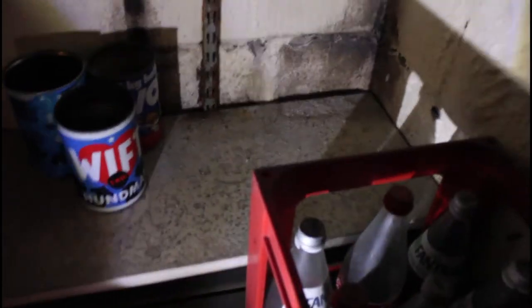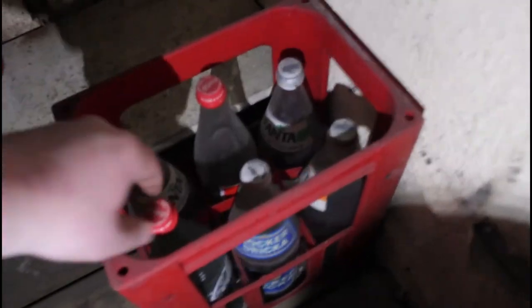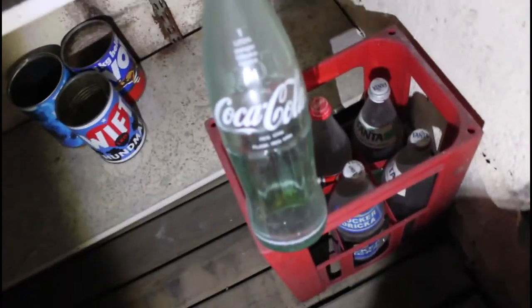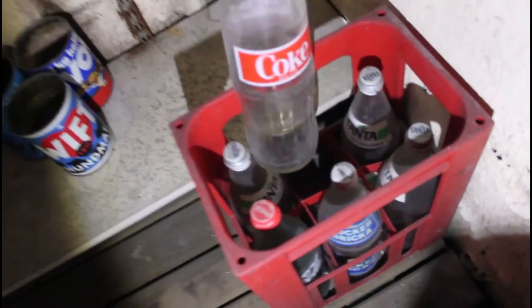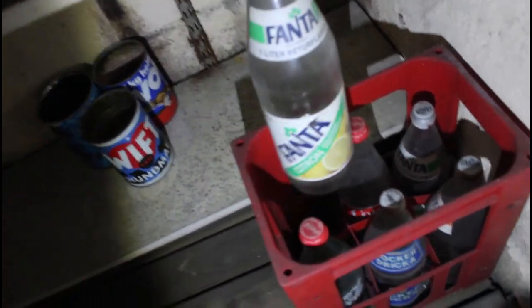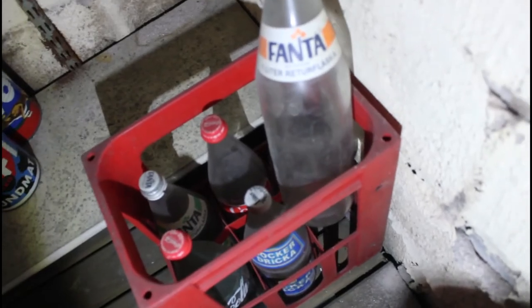I'm going to take one of those. I just want to show you guys what I've found here — really old Coca-Cola bottles. And another one, really, really old. And a Citron. Citron. Cool.